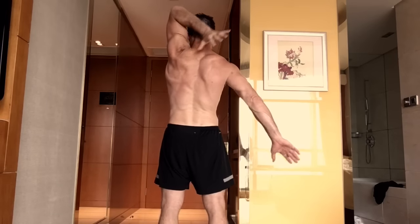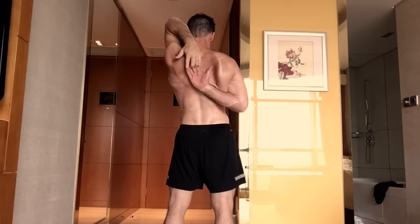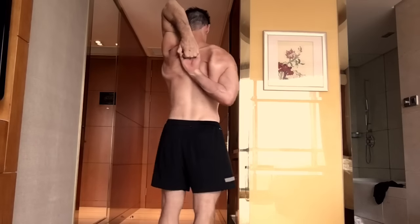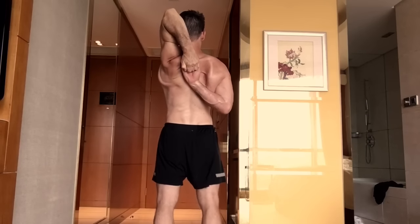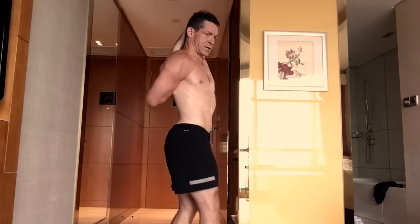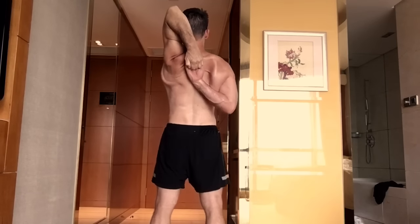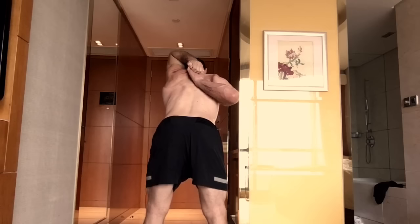Now I'm going to show you the rear angle. Inhale, one hand comes up, the other hand goes behind, hook the fingers and get a strong grip. Inhale, lift the chest. Now exhale and twist one way, then twist the other way.